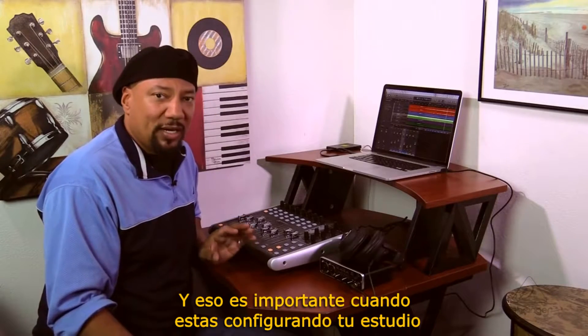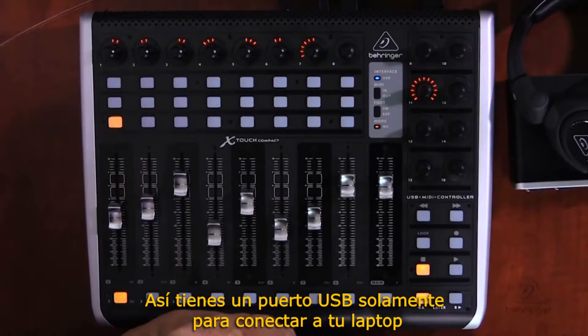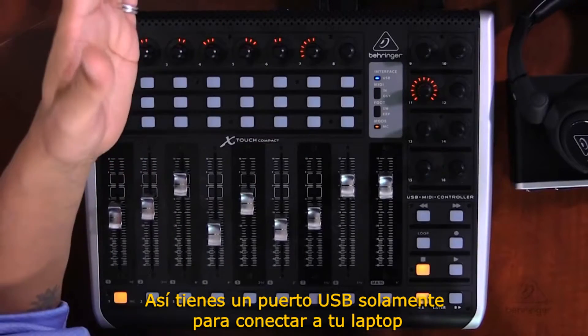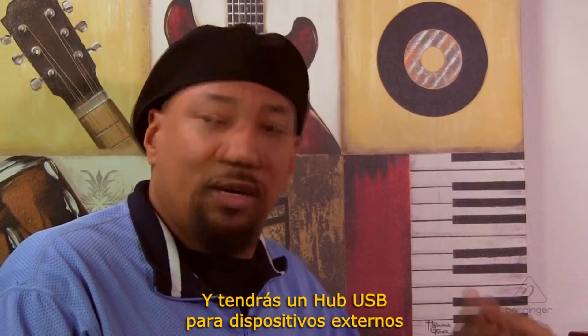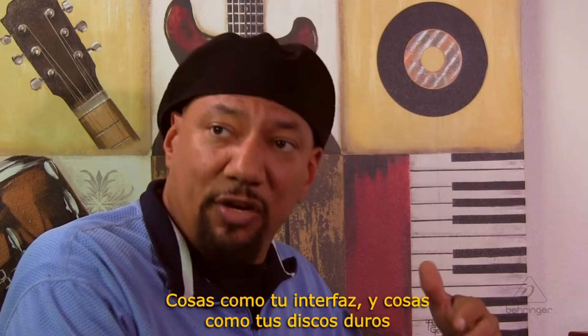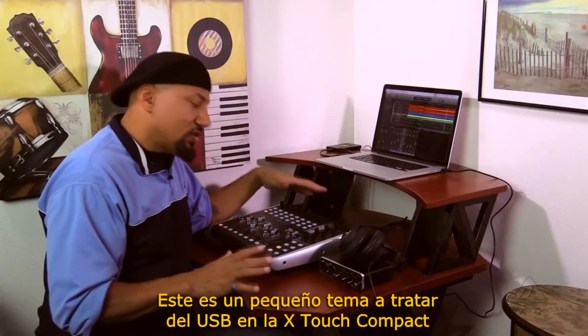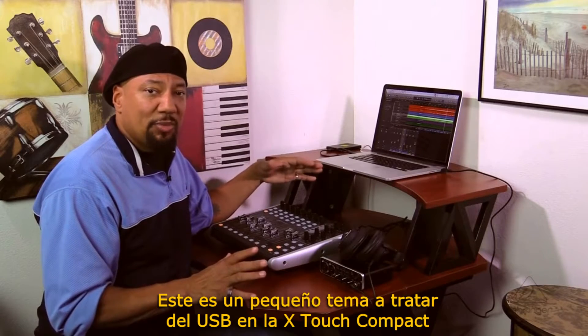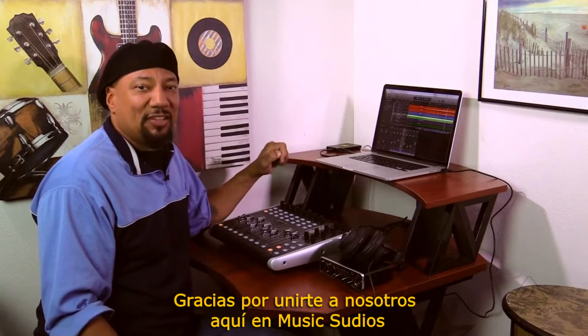That's important when you're trying to configure your studio setup. Being able to connect it to your laptop and computer for DAW control, and having a USB hub for outside effects like your interface and hard drives, is really stellar to have. This has been a quick topic about USB on the X-Touch Compact — I hope you picked up a few tips. Thanks for joining us here at Music Studios.